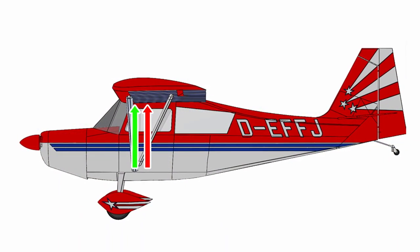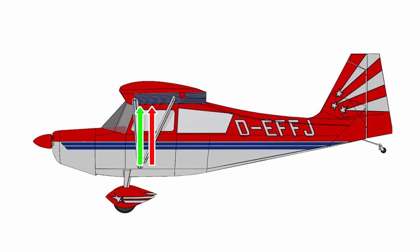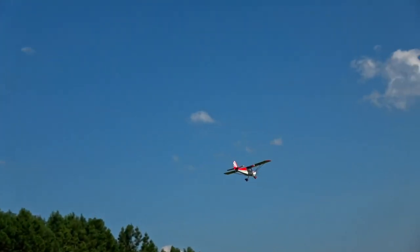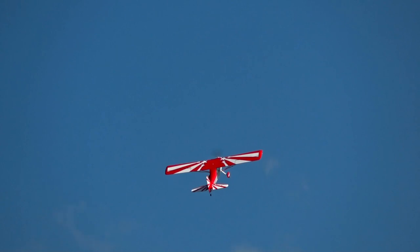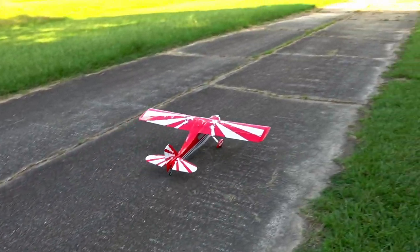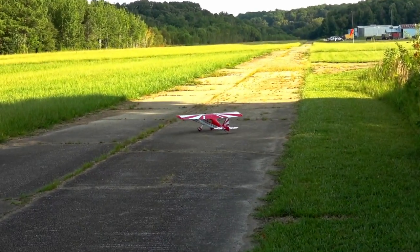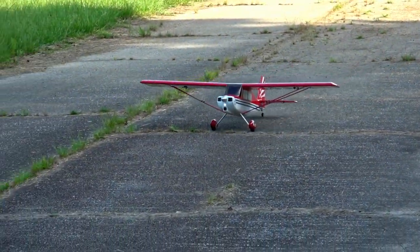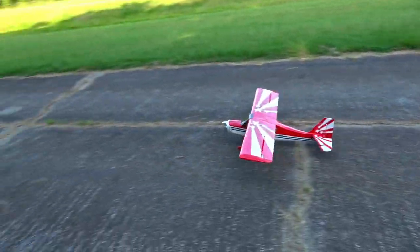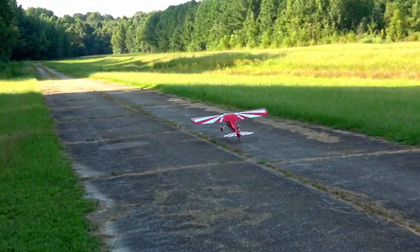With the CG where the red arrow is on screen, it was really responsive. I would personally suggest placing your CG where the green arrow is if you're not used to how sensitive the pitch response will be. First impressions were that it's super touchy — it was way touchier than I expected. With 150% rates, the servo travel is insane. It took me a bit of getting used to before I could confidently fly it.